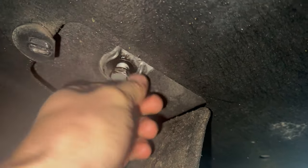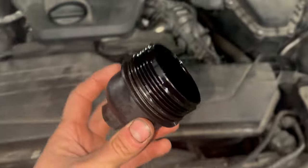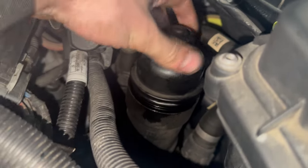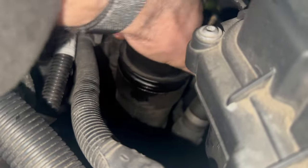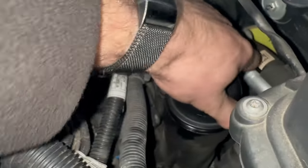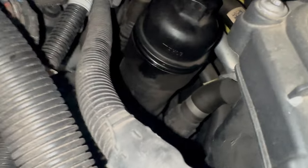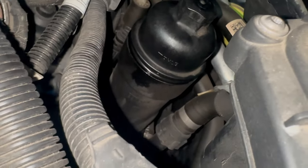Refit and tighten to 30Nm. Refit the oil filter housing top, push it into the new filter. Tighten to 25Nm — or tighten until the plastic is touching in this area here. Then add a small bit of oil to the oil filter.